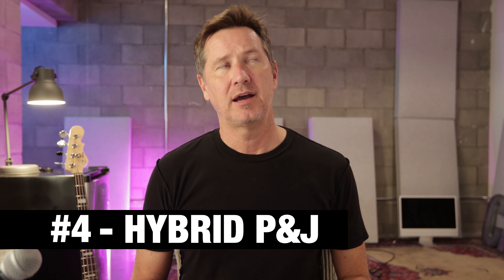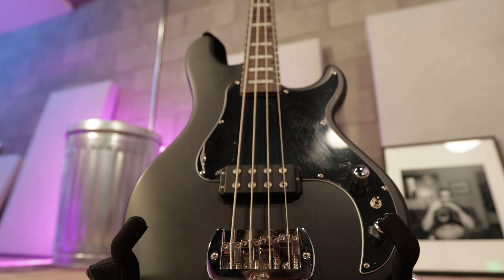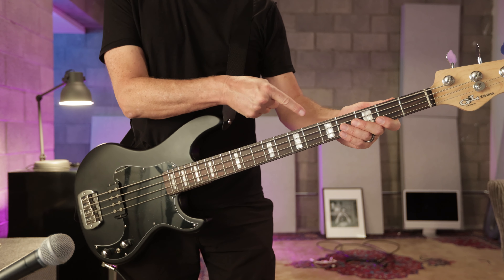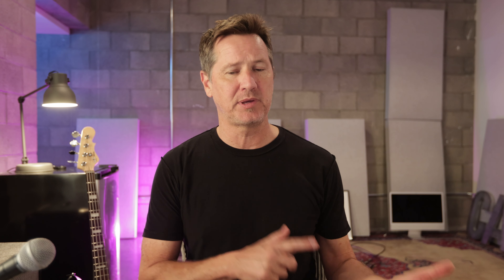The fourth reason I love this G&L Kiloton is because it's the best of both worlds. It feels like a P and a J. It doesn't feel like a true P bass and it doesn't feel like a true jazz bass, but it kind of has the feel of a P with the neck of a jazz — it's a smaller neck, not the big precision neck. The fact that it feels like a hybrid between a P and a J is the fourth reason I love it.